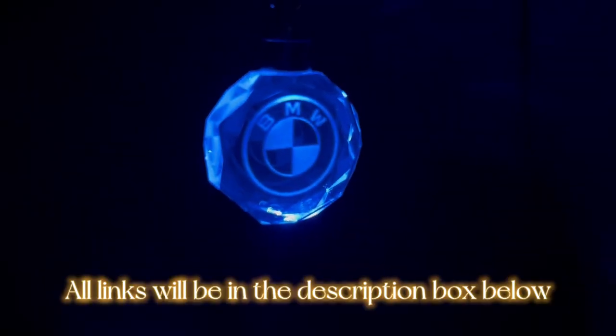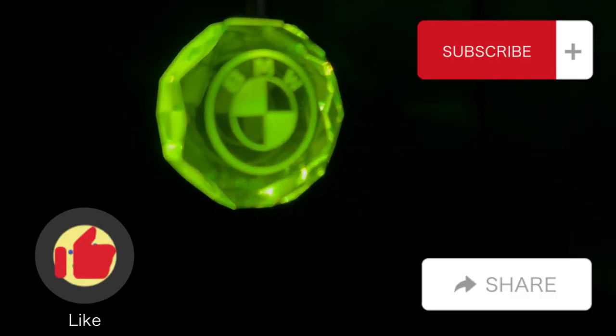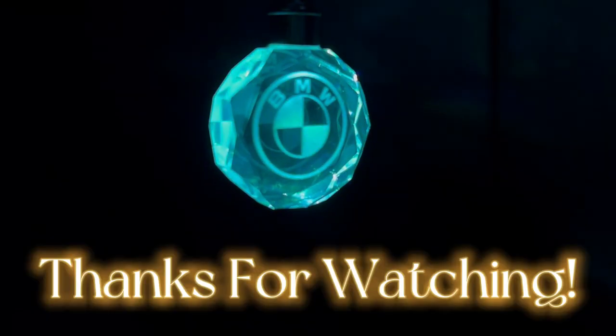I really hope you guys enjoyed this video. Please don't forget to like, comment, and subscribe, and share this video with a friend. I'll see you guys in my next one.